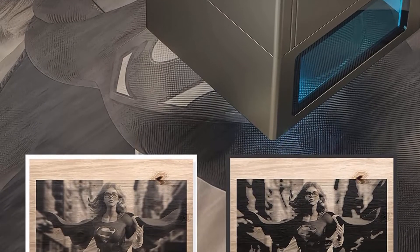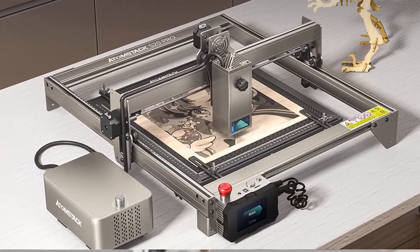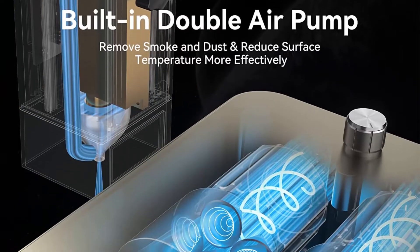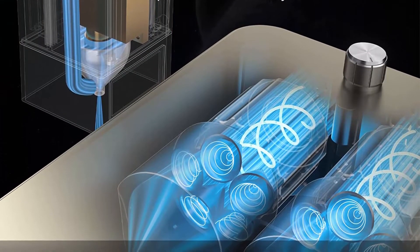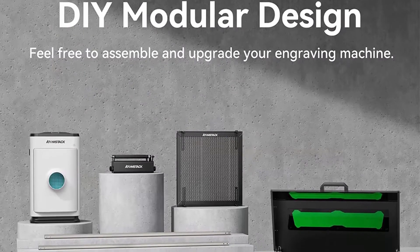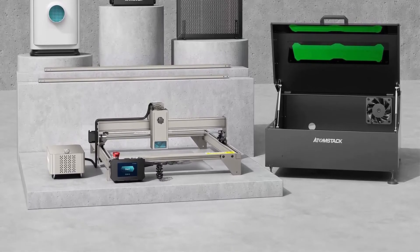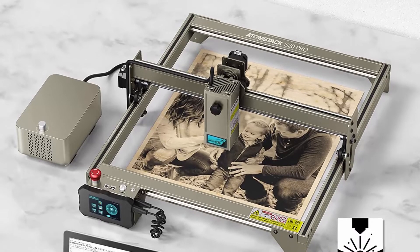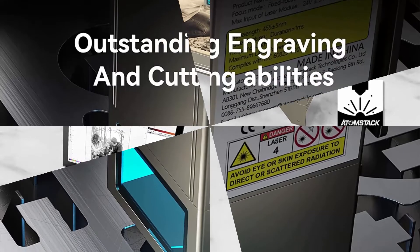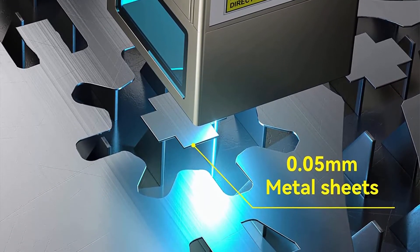It can cut 15mm thick tongue wood board and 8mm thick black acrylic board in one pass, and easily cut more than 40 kinds of materials such as 0.05mm thick stainless steel. The Atomstack Laser Engraver features a 32-bit motherboard for smoother, more stable operation. The advanced built-in 256-bit color scale with a 0.08x0.1mm laser spot area makes engraved patterns more contrast and vivid — the finished pattern is like sketching on paper. The Atomstack APP connects to the S20PRO, supporting Android and Apple mobile phone systems.